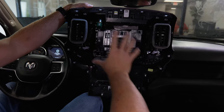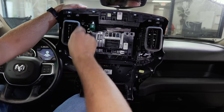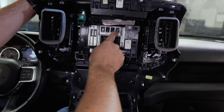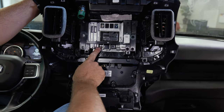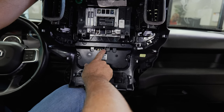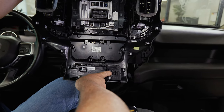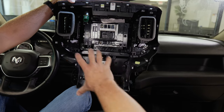Now that we've removed the center stack, here are the connectors we unplugged. There are retaining clips around the circumference. We had the cigarette lighter plug, the white FACRA plug for your AM/FM antenna, the blue FACRA plug for GPS and the compass feature, the red FACRA for the backup camera, a gray USB connector for the remote USB media hub, a connector for climate controls (HVAC), one for lower controls, and one for the electronic trailer brake control switch.